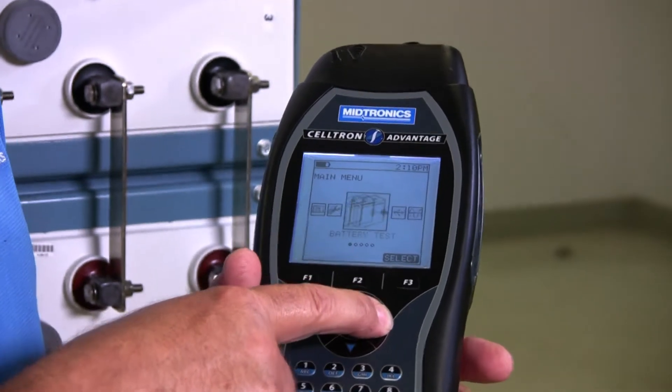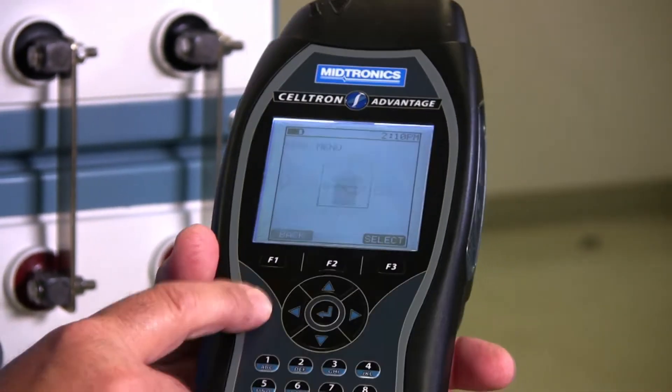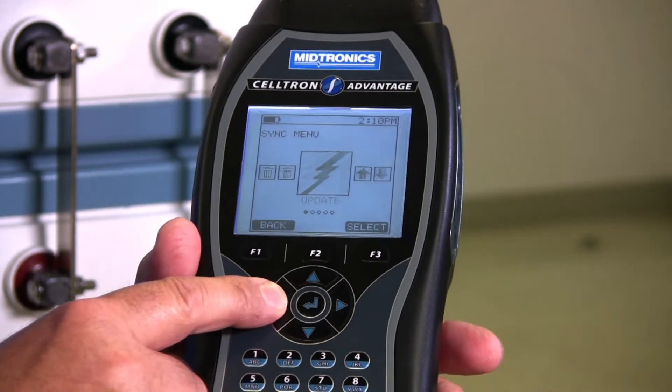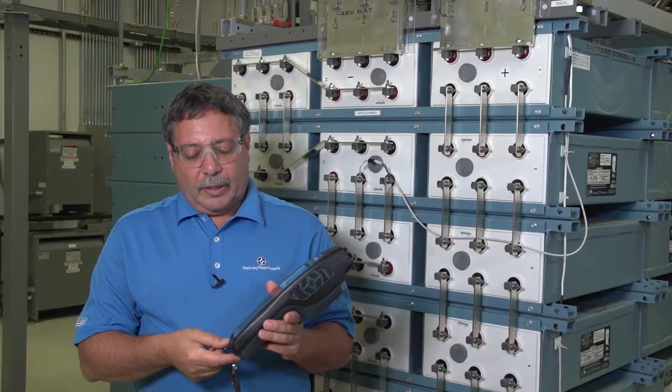You're going to scroll over to the Data Manager icon and hit enter. You can scroll to the left and you're going to be at the Update icon. At that point, you'd open up the compartment on the bottom of the tester.